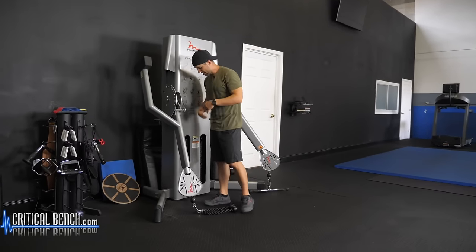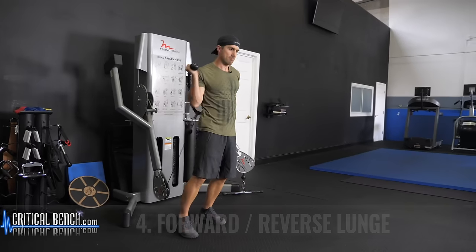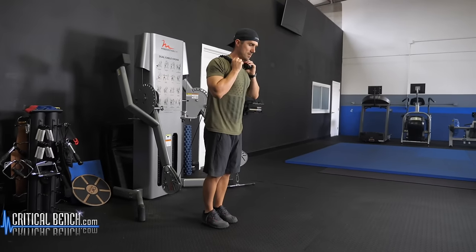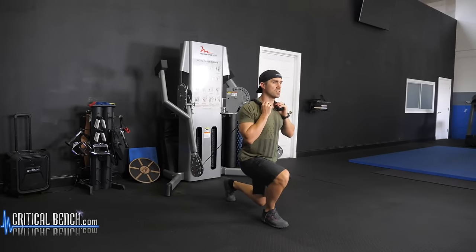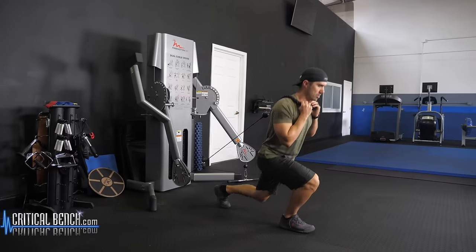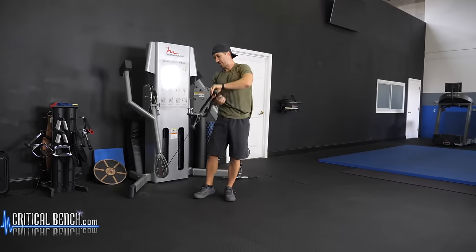So the fourth one — lighten the load a little bit, lower the attachment down. This is the reverse lunge or forward lunge, however you want to look at it. Get the rope attachment on the shoulders. Step forward, step back. Obviously this is a forward lunge, but if you want to start forward and go in reverse — step, reverse, step — you pick which one you want to go with, either the forward or the reverse. Very simple.